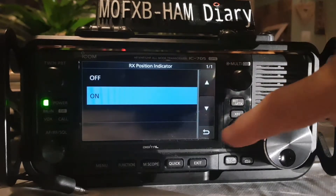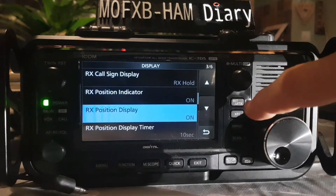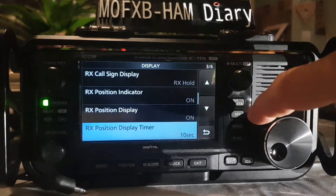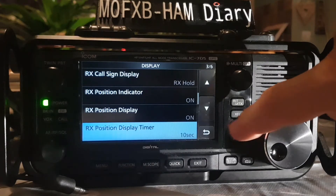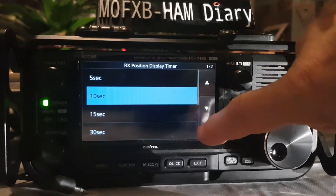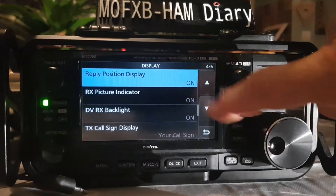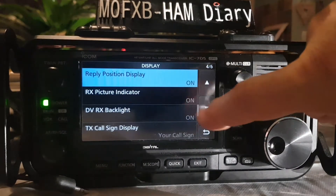There's receive hold on or off — let's do receive hold just for fun. RX position display — that's on or off. Receive position display timer: how long it stays on the screen — you can set a long or short time.